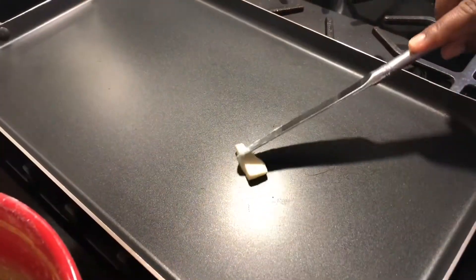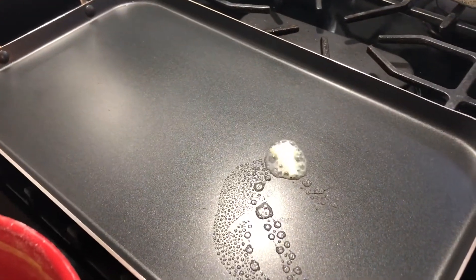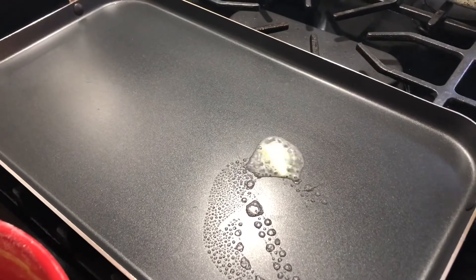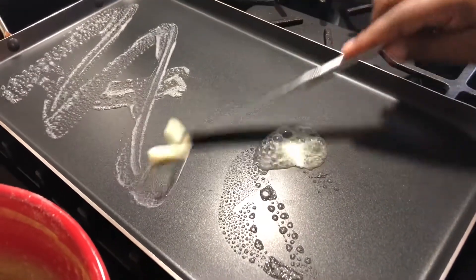Now that we're done mixing, it's time to make the pancakes. On a griddle over medium heat I am adding butter all over the griddle, and I'll start making the pancakes.